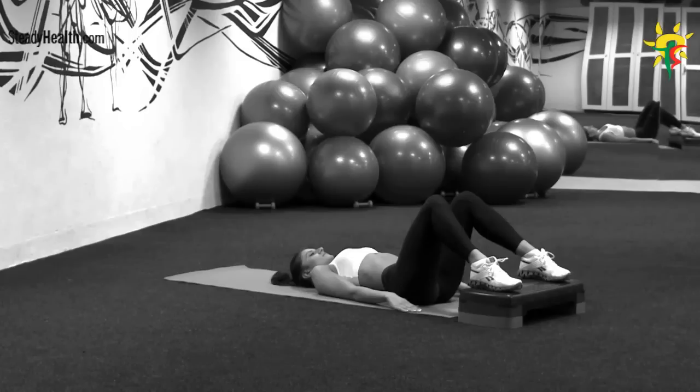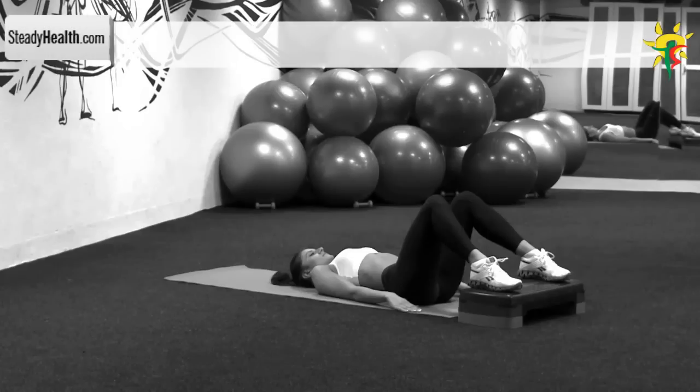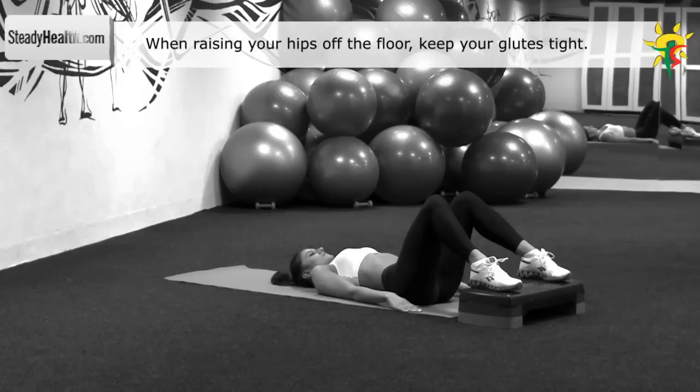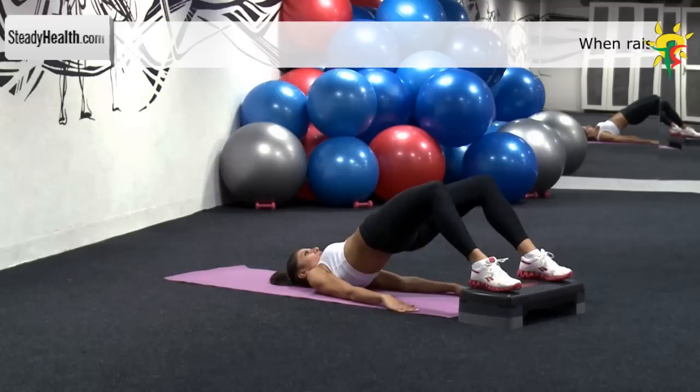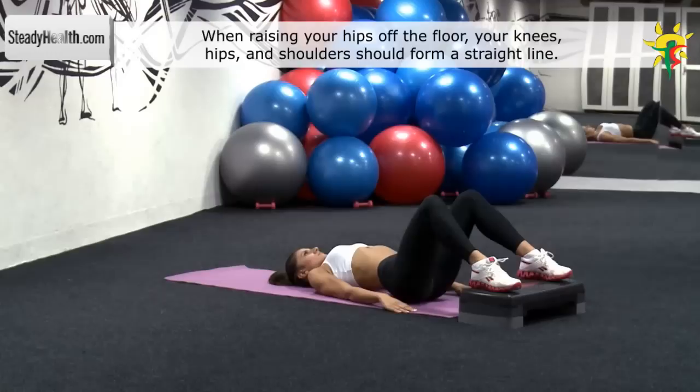Lie on your back with your knees forming a 90-degree angle. Your feet should be placed on a stepper and be shoulder-width apart. Your arms are by your sides with the palms facing down. Push through your heels and lift your glutes off the floor. Keep your back straight and your glutes tight.